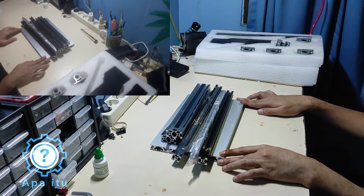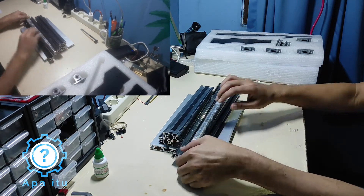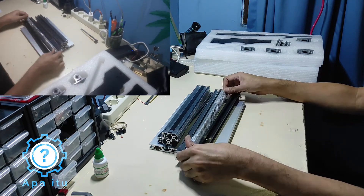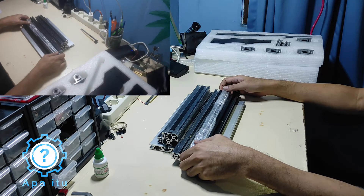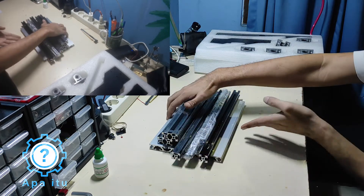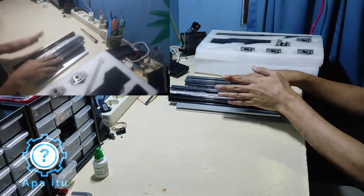Bismillahirrahmanirrahim, assalamualaikum warahmatullahi wabarakatuh. Saya baru dapat paket ini, CNC Mini Router 3018 Pro, atau standar — tidak jelas. Saya baru dapat, saya sudah bongkar.